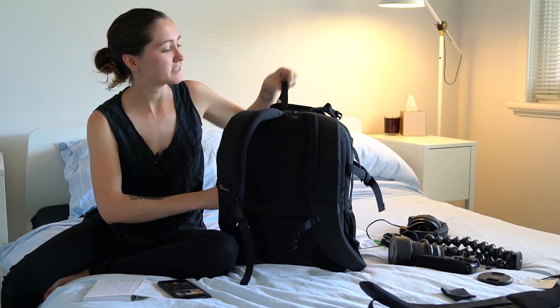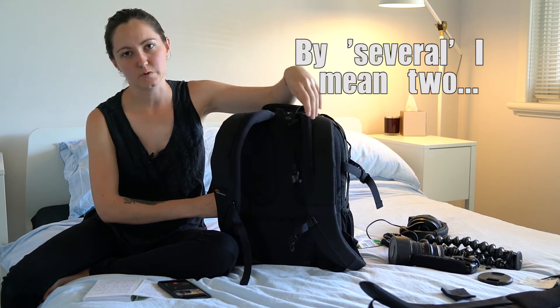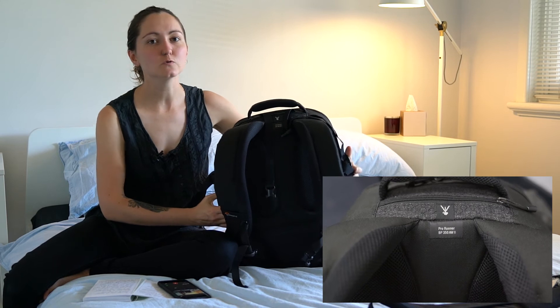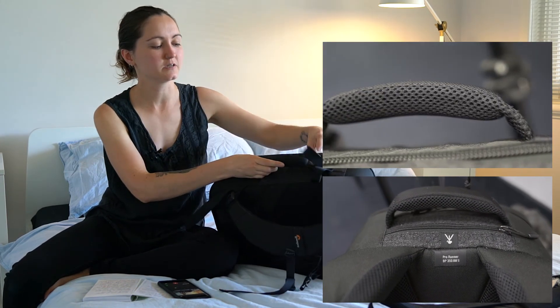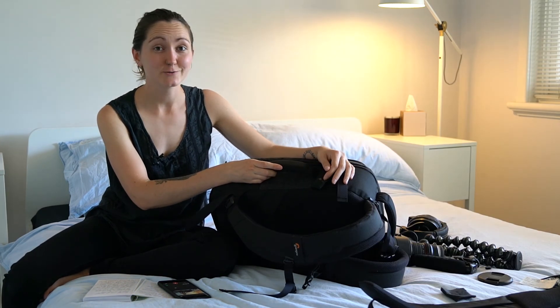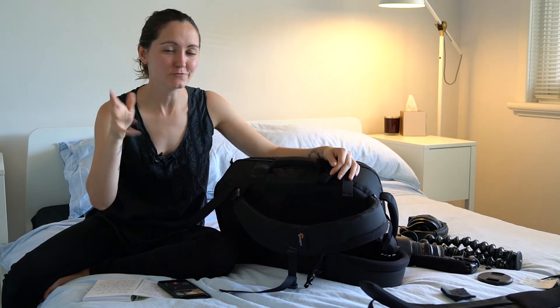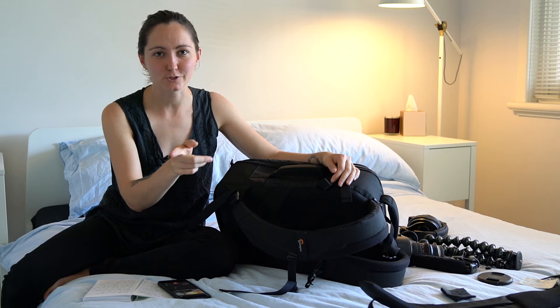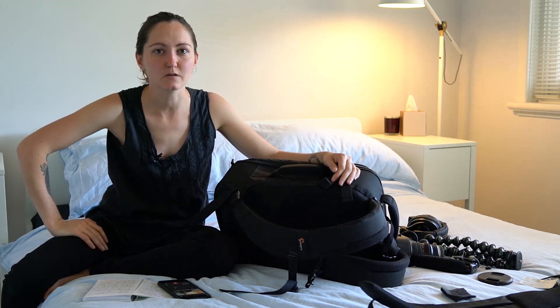In addition to all the features mentioned, there are also several handles on the bag — one at the top which is amazing, but also one at the side which I think is even better, especially if you're trying to put it into an overhead locker. Especially if you're short and trying to do that, because yeah, that's me all the time.